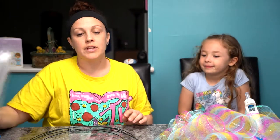There's gold, green, and silver eggs. And then there's a bunny. And then you're going to get some pipe cleaners.